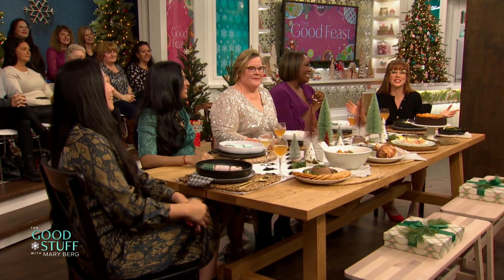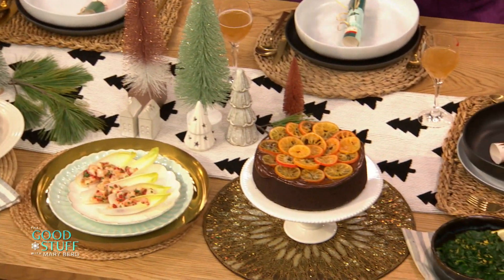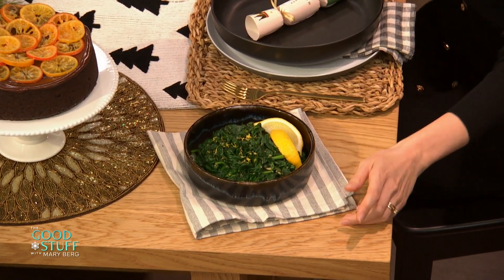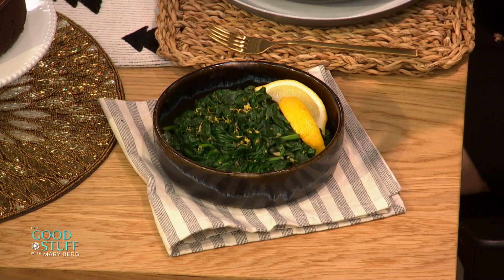Wouldn't you look at all of this good stuff? Oh my gosh, this feast is out of control. We got drinks, we got sides, we got turkey, and we've got dessert. But hang on, we cannot forget about the greens. As we were mentioning earlier, there's a lot of delicious golden brown on this table, but these are my go-to holiday greens.